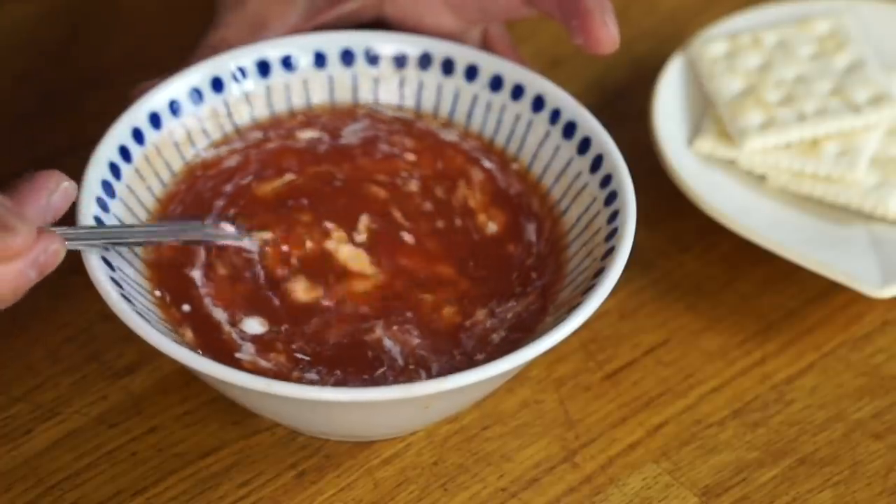A box of store brand saltine crackers runs about $1.99, and that's a lot of crackers — just a few cents, if that. Let's go ahead and taste our soup. I'm going to stir in the cream and give our soup a taste.